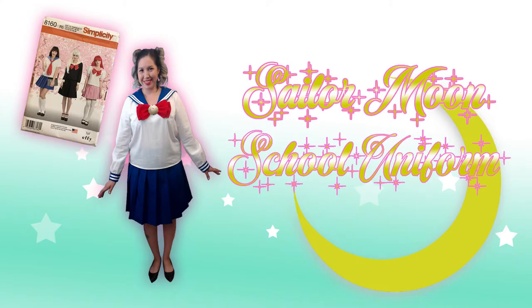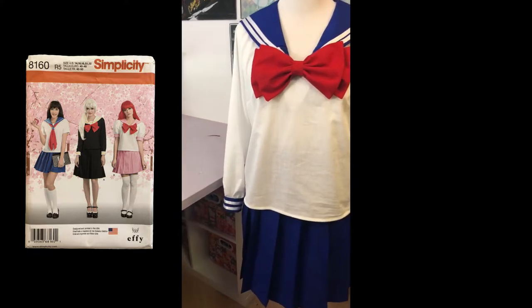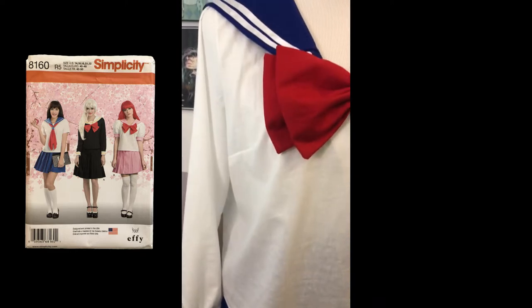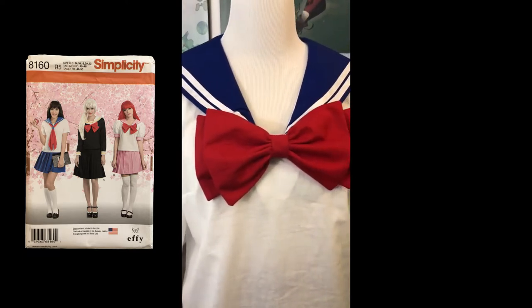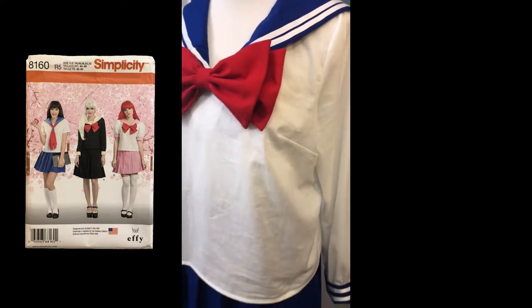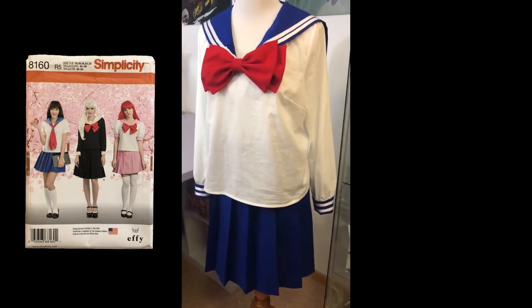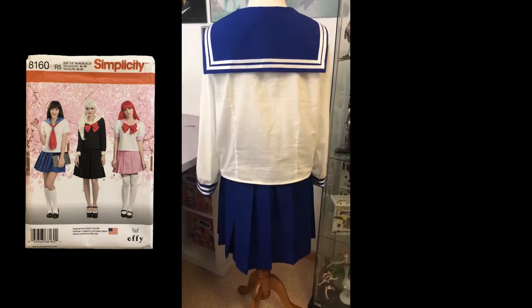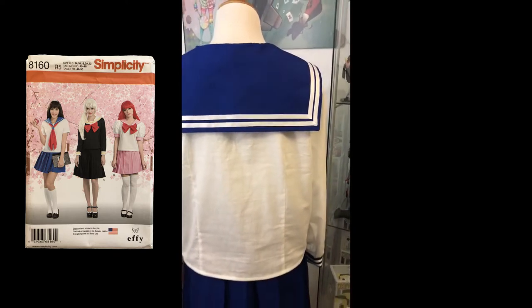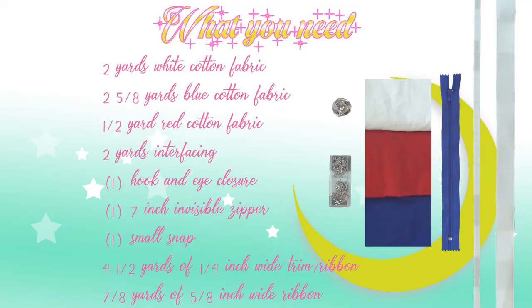Hello everyone! Today we're going to be making the Sailor Moon school uniform using Simplicity 8160. I did the Sailor Moon uniform, but this can really go in so many different anime directions because it's such a general Japanese school uniform. Basically all three views in this pattern are pretty much the same, so I tried to do one that had most of the features. My husband was watching Inuyasha and I realized that Kagome's outfit was pretty much the same one, just in green with a necktie instead of the bow. I really enjoy how versatile this pattern is.